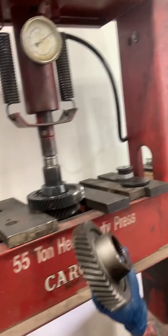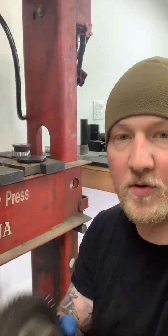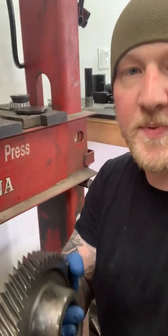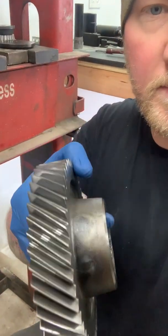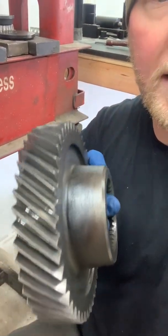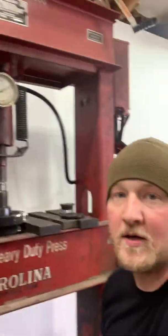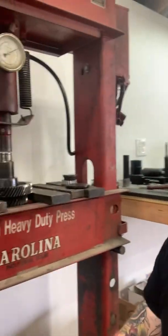This is fifth and sixth gear that we're working on here. I'm not one to dog the local rebuild shop, but this was rebuilt a couple years ago here in Spokane and they obviously burned the hell out of these gears getting them off, because they probably didn't have a press like this. This one's a little bit older but it's obviously got some power behind it.